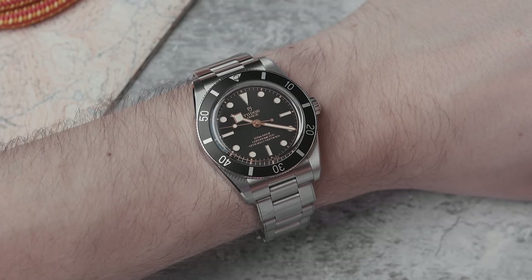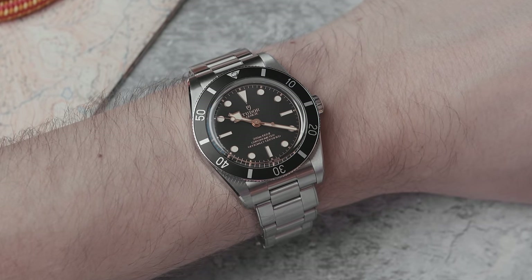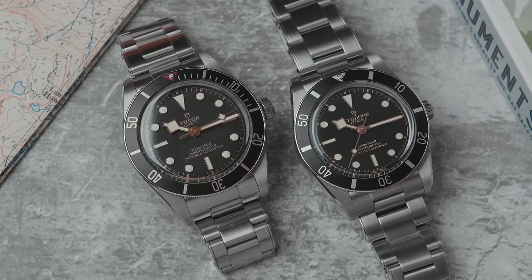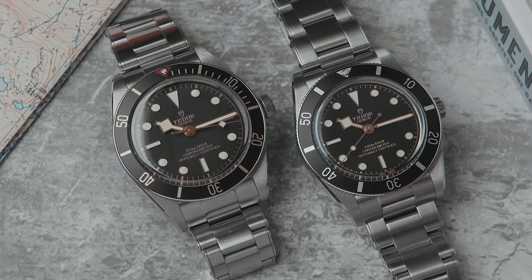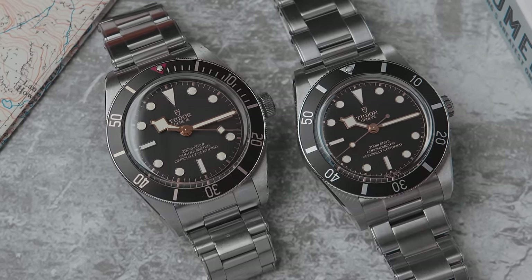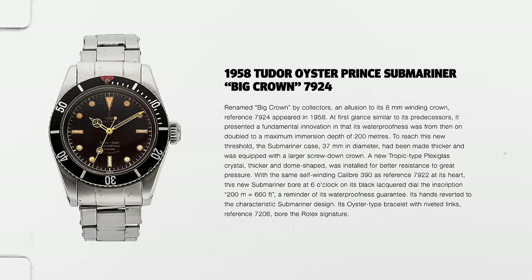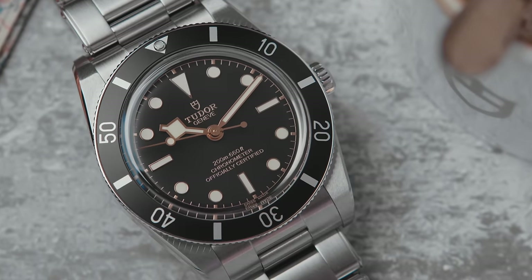I thought it was going to be a bit of a weird watch — tiny, taking the small dive watch to the extreme. The Black Bay 58 was already small at 39 millimeters, so this 54 at 37 millimeters is genuinely diddy. It's called the 54 because back in 1954 Tudor launched the 7922, the first dive watch Tudor ever made, but it wasn't available to the public. The first public Tudor dive watch came in 1958 — hence Black Bay 58.